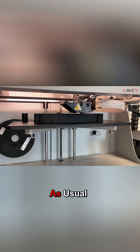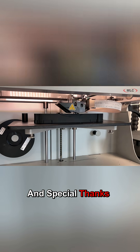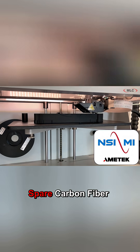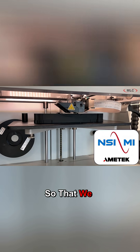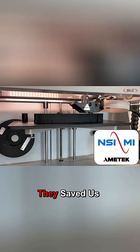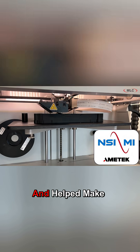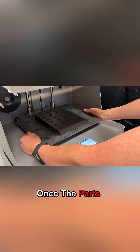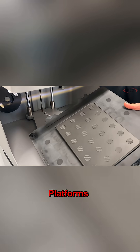Everything else printed as usual. Special thanks to our customer NSI MI Technologies for supplying their spare carbon fiber spool to us so that we could get prints off our Mark II — they saved us loads of time and helped make this project a reality. Thanks guys!